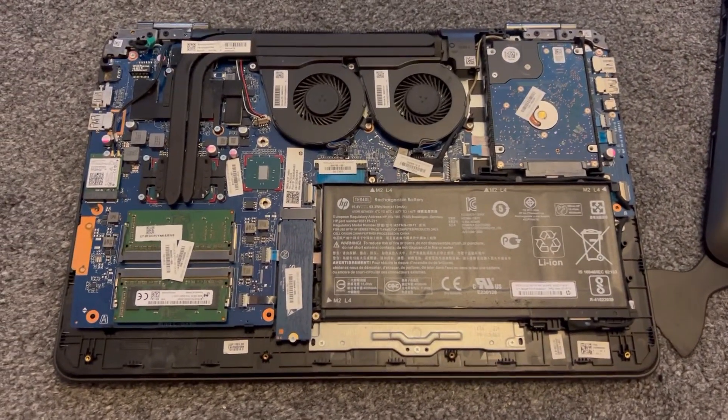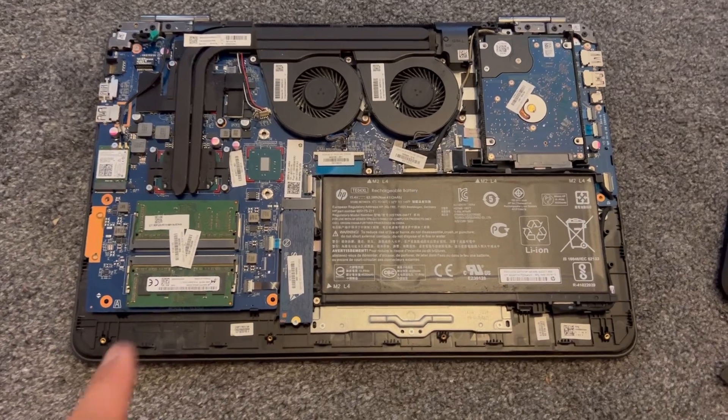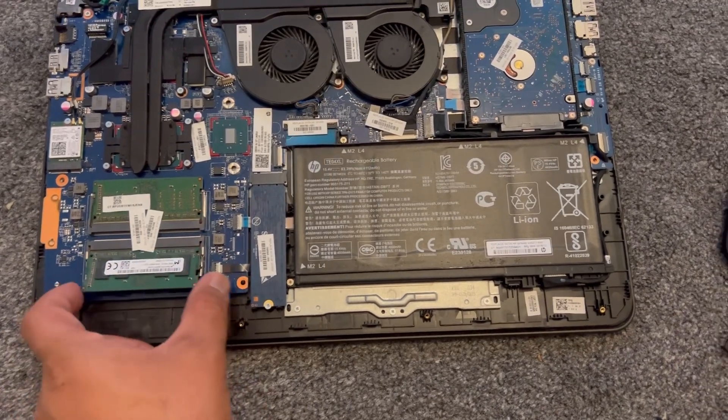So this is how your motherboard looks like. Now I'm going to show you how to upgrade the RAM. It takes 2x DDR4 memory. I am going to unclip this one because there's 2x4GB in there.